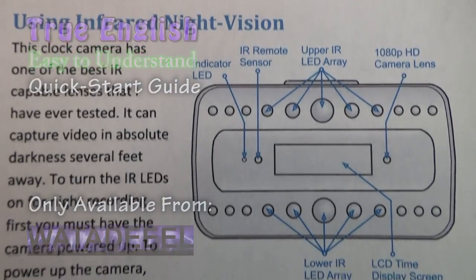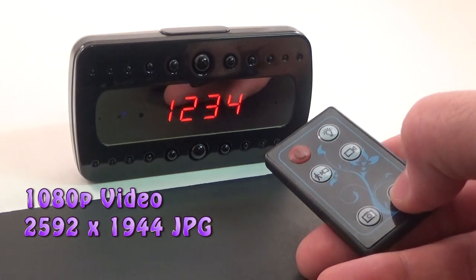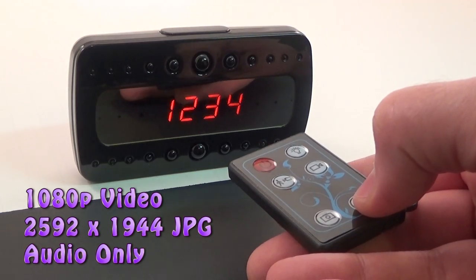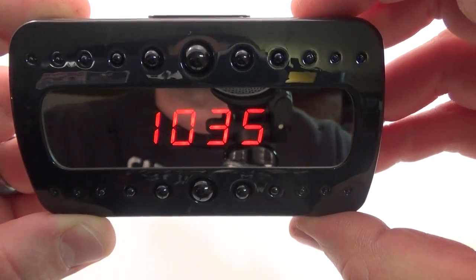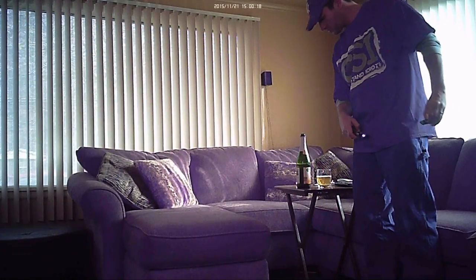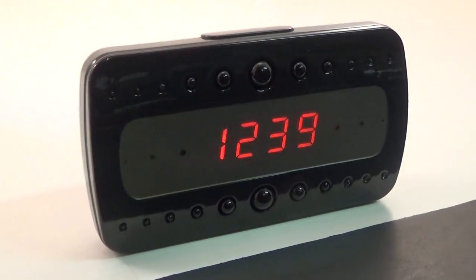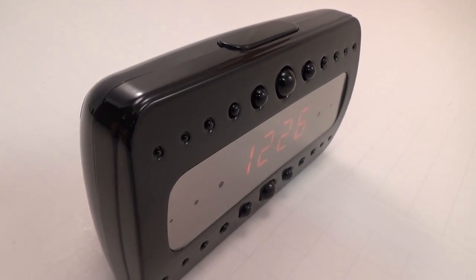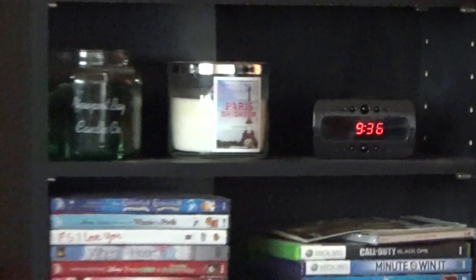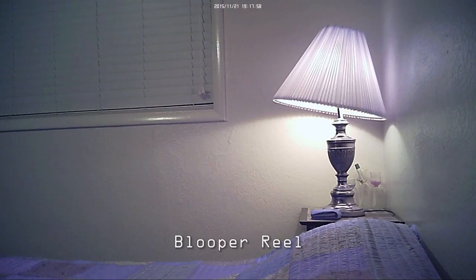In addition to taking video and still pictures, this clock also gives you the ability to record audio only if you just want to listen in. All things considered, this is a perfect surveillance device for monitoring your home or business. Its true HD 1080p resolution combined with superior night vision capabilities and the option of plugging into constant AC power, all wrapped up in this inconspicuous yet fully functional alarm clock, puts this spy gadget at the very top of my favorites list. I hope you enjoyed this demo — remember, other spy clocks might look similar, but if you order from me, you'll know exactly what you're going to get.